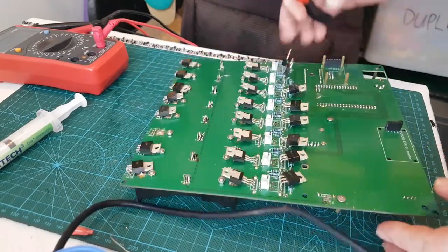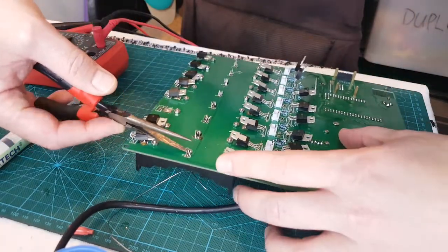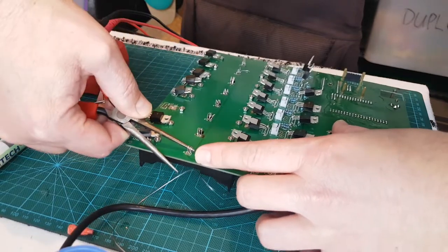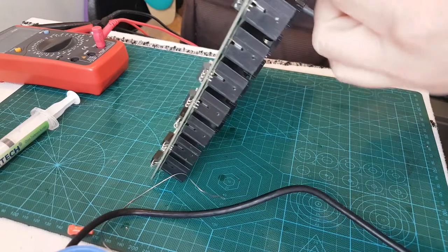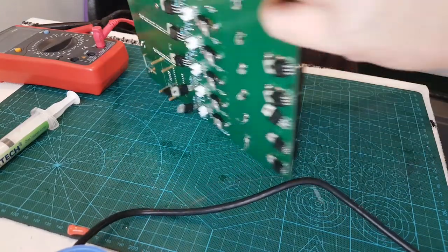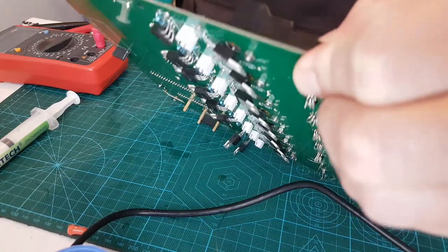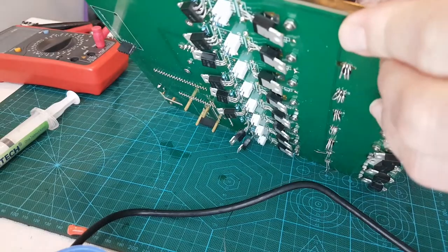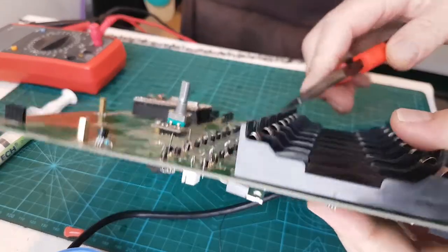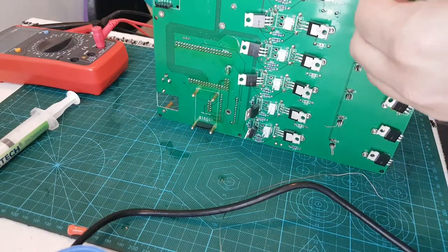I'm just going to pull these Dallas temperature sensors out. Try not to break them - push them up a little bit. Wow, that's a tight fit. Oh shit, there's more than there. No, one's not coming out. Look - snapped off.